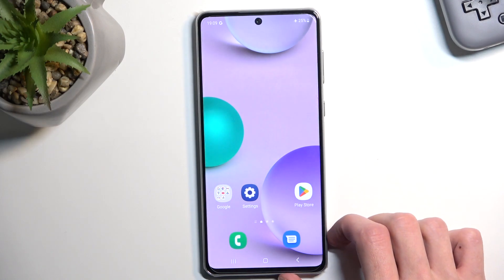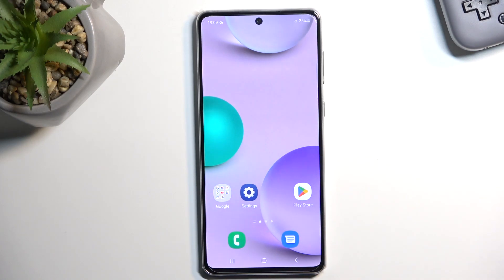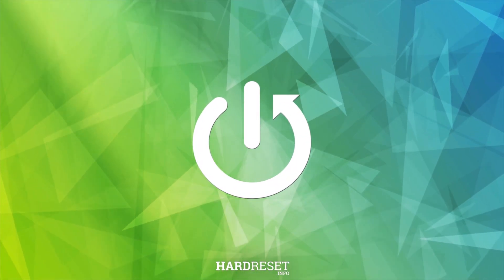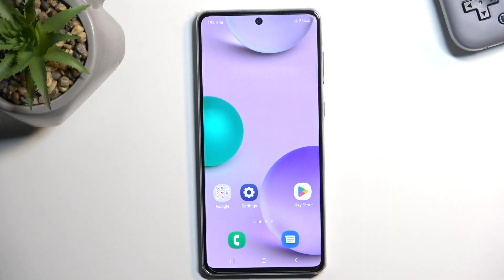Welcome. I'm going to show you a Samsung Galaxy A73 and today I will show you how you can hard reset this device through recovery mode.